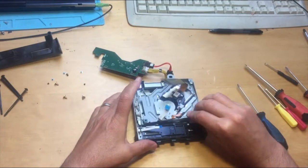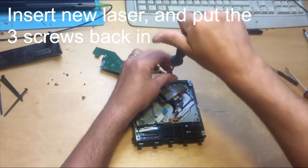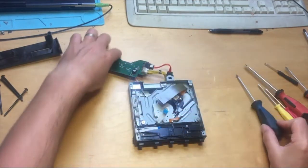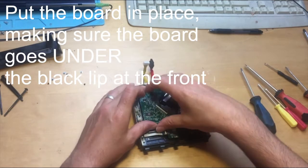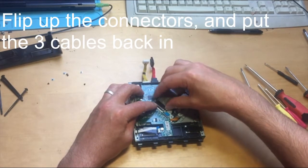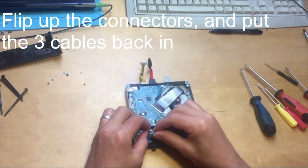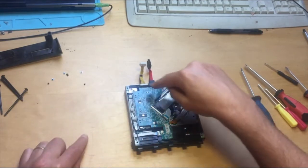Replacement laser — carefully slot it back in. Put the three screws back into the laser. Put the board back in carefully, making sure it goes underneath the black clip here otherwise it won't work properly. Put it into place, put the connectors back in, unclip the black clip, carefully put the connector in, and close the clip down. Do the same with the other two cables.